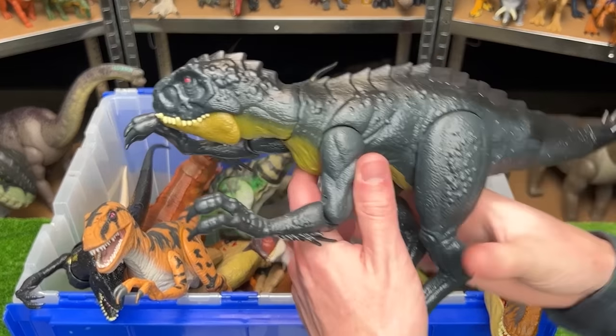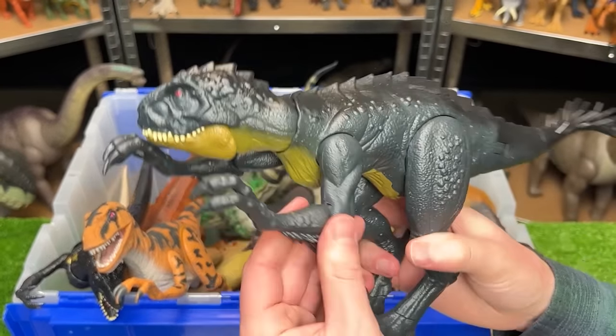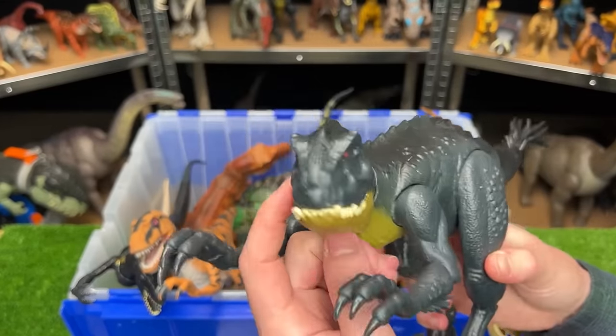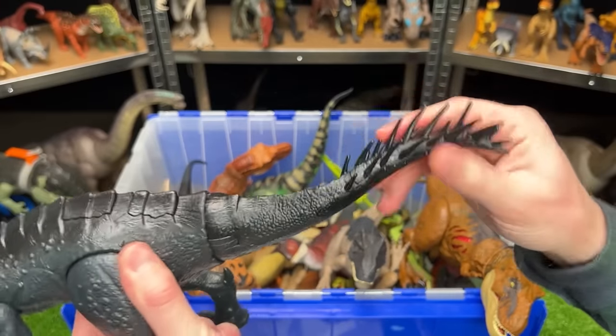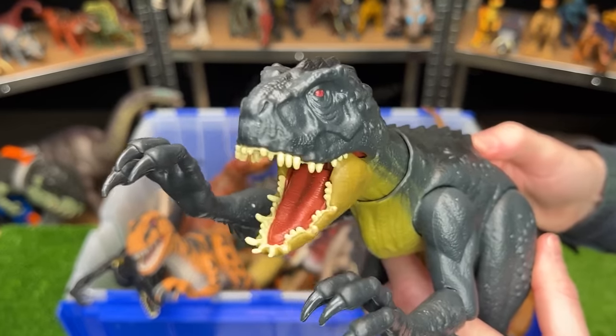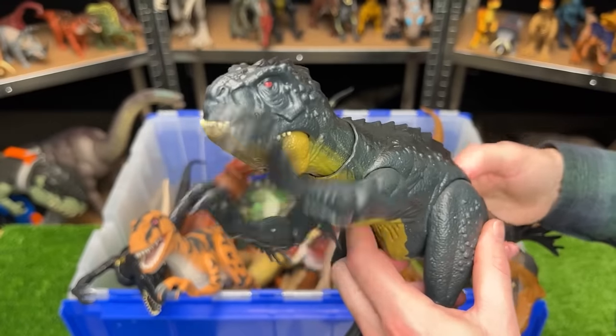Here is the Scorpios Rex figure from Camp Cretaceous. It's got a black body with the yellow underbelly, it has a spring-loaded tail for those poisonous quills, and it has two buttons on its back — one for chomping its jaw and one for slashing its arms.